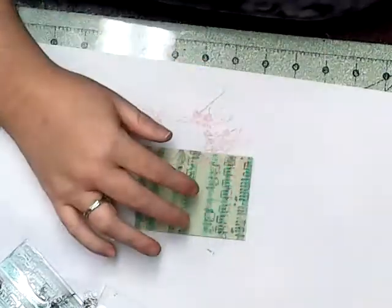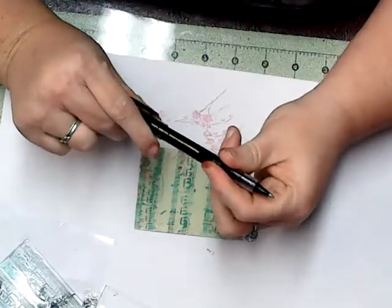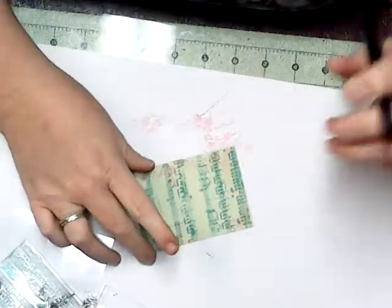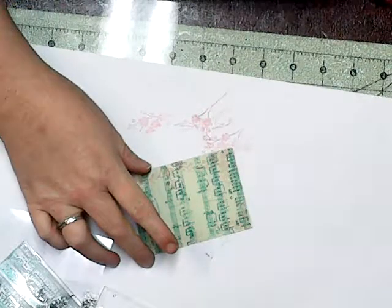Then I'm taking just a black liquid ink rollerball pen, right on top of it.